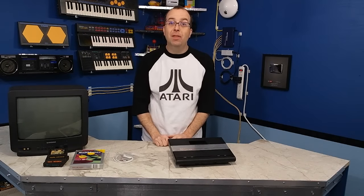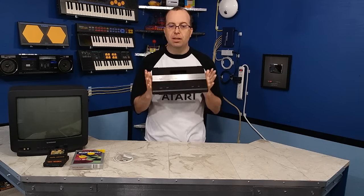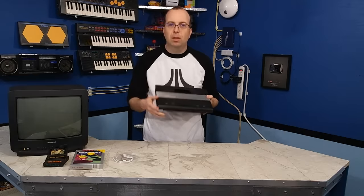Hello, and welcome to another episode of the 8-Bit Guy. Today I'm going to be attempting to modify this Atari 7800. Now for those who are unfamiliar with the console, let me tell you a little bit about it.